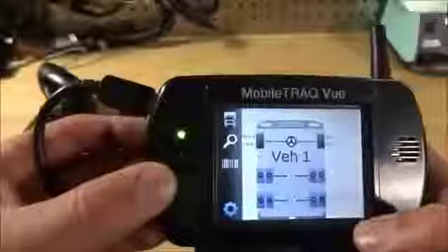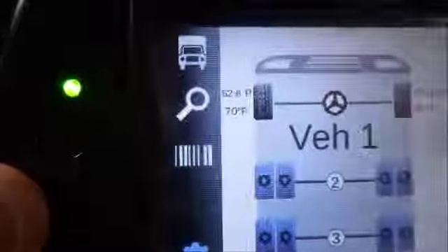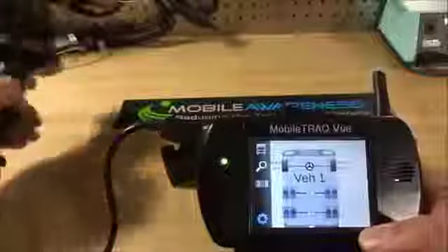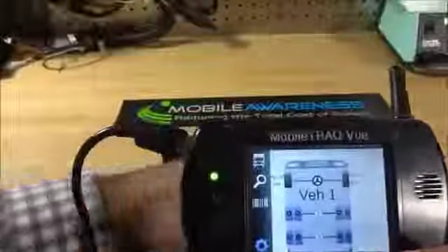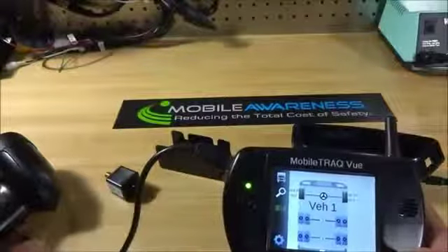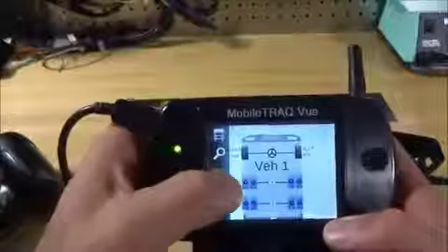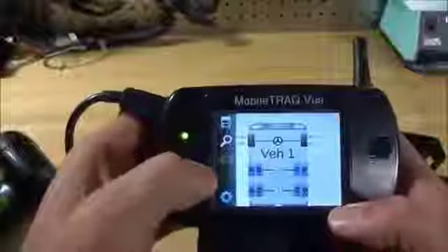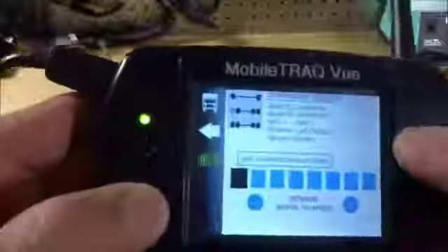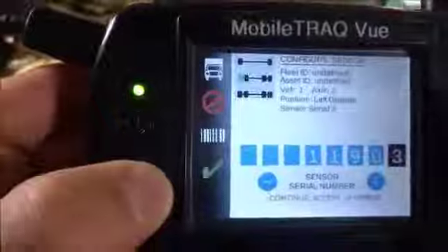The truck that I've started to configure is already set up and I'm reading sensors. Now let's add another sensor. I take my barcode scanner, read through the barcode scanner the sensor, and now I'm going to add it to a tire position. It says, do you want to accept that number? Absolutely.